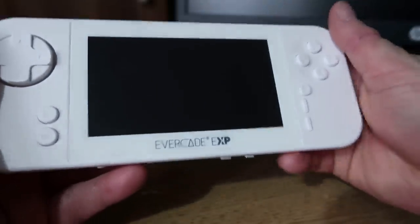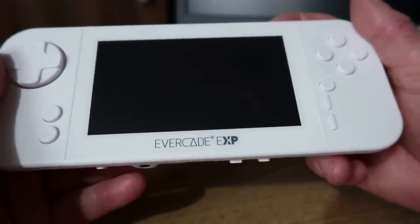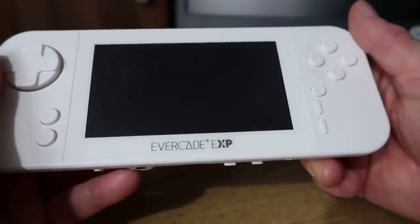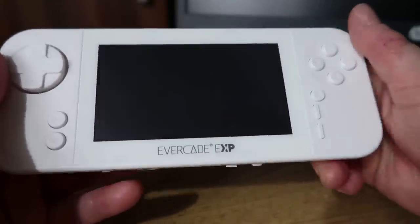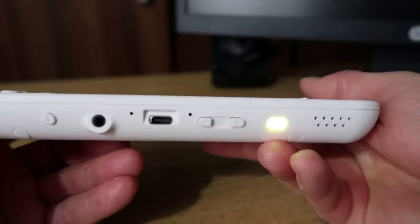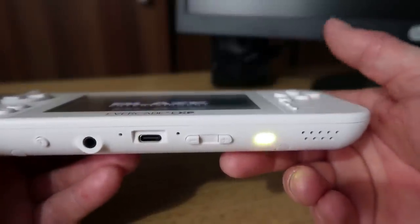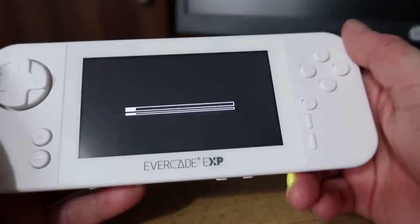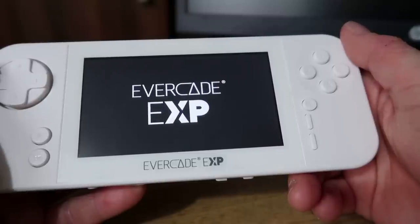Now that we've got the cart out, we're going to turn the unit on. I'd suggest going through the setup off camera and doing the Wi-Fi update. When you get your device it's really important to go through the Wi-Fi update. You can see the green light says it's booting up - it's flashing a little bit. And there's the official Evercade EXP splash screen, which is kind of cool.